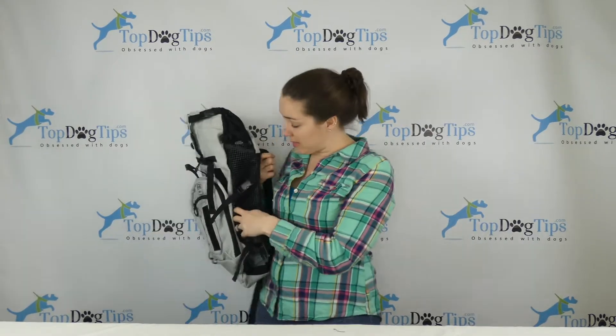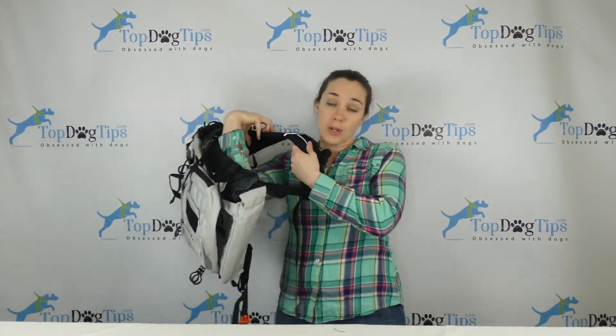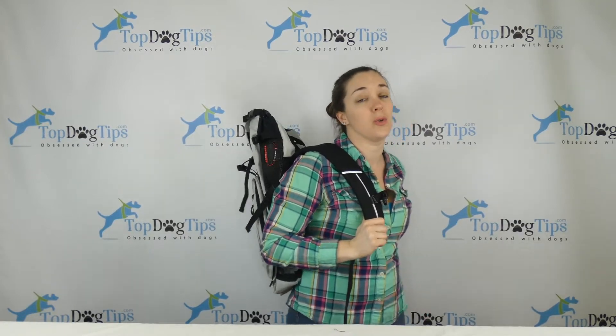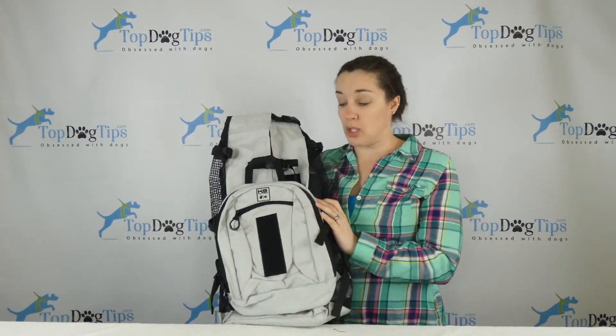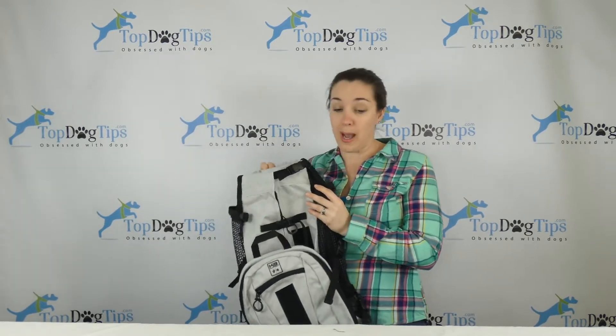As you can see, it has ventilated sides — the air vents here so your dog won't get too hot. The shoulder straps are well padded so that carrying your dog won't hurt your shoulders, and the back is padded as well with a breathable material so you won't get sweaty either. This backpack can hold up to 40 pounds, so you need to check to make sure your dog is under that weight limit if you want to use this pack with him.